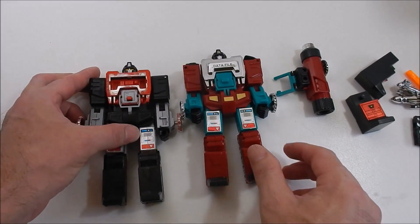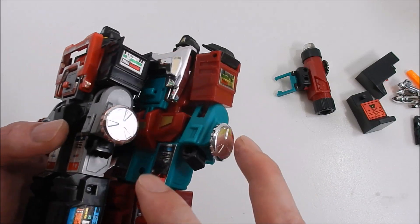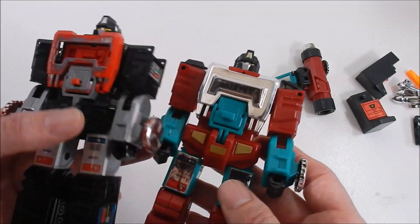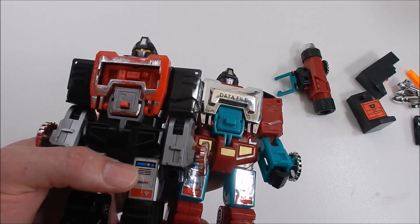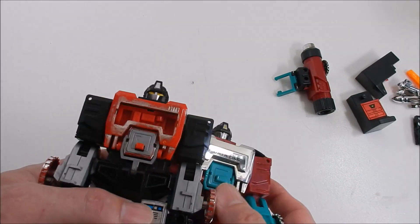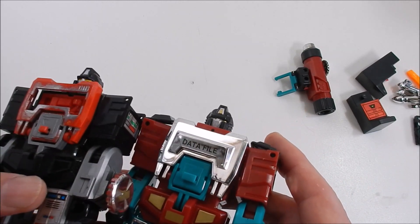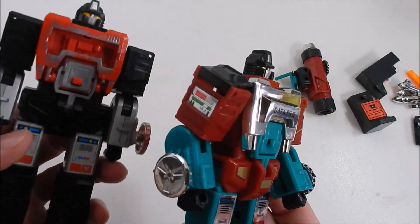Now we're going to compare the original and the bootleg. The arms and hand details are the same. The chrome dial on the bootleg is a little thinner than the original. The chest and center section — the original has a shorter peg in the middle and a small triangle detail piece that the bootleg version does not have.